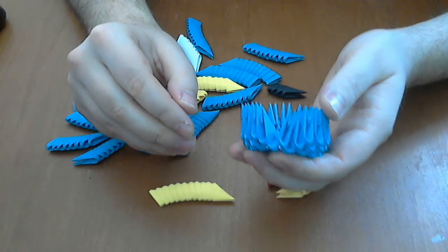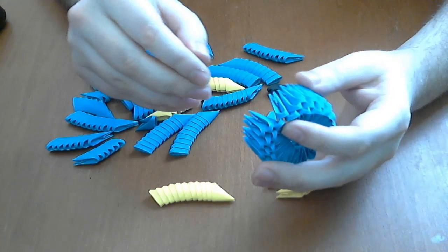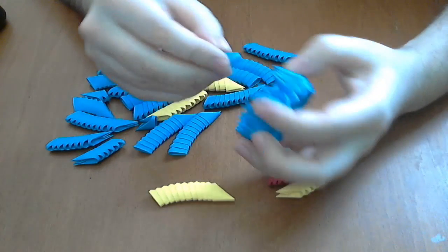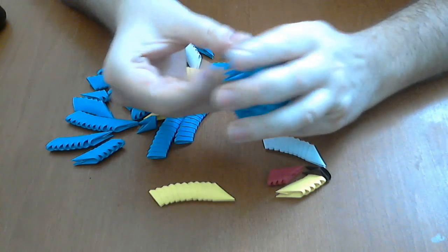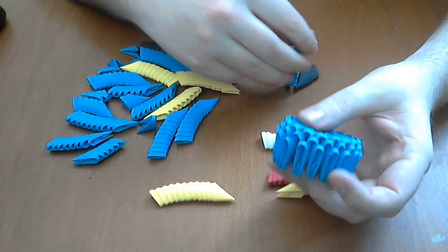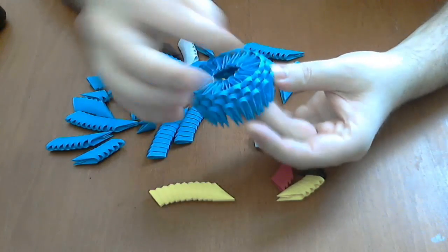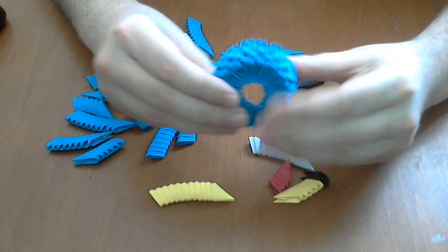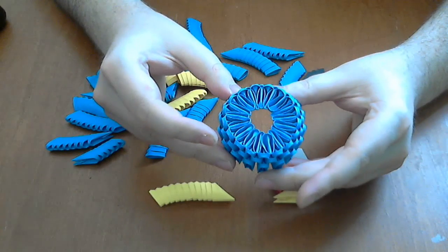A normal piece like this, and then another two. And at the end we put an inverted piece here — our little 3D origami base is finished now.